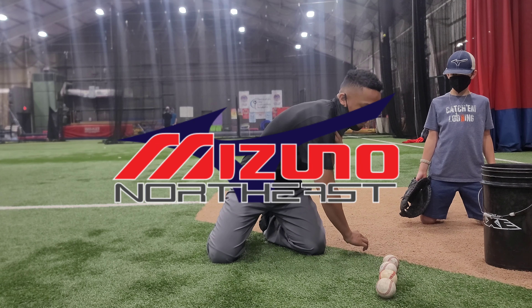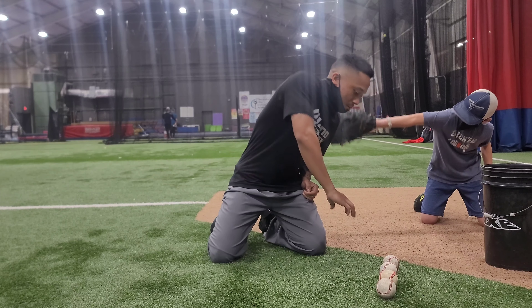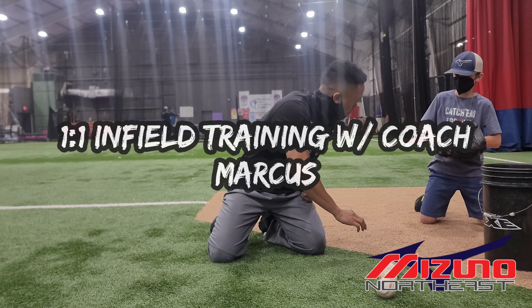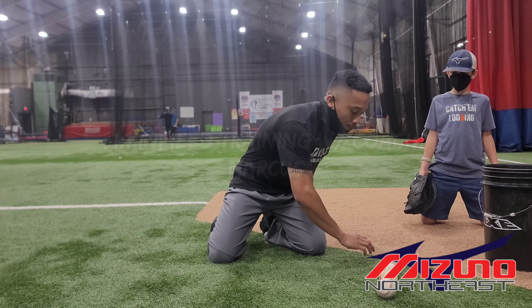Remember, on backhand, I don't ever want to move with my shoulder. When I move with my shoulder, what happens to my glove? I want to keep my glove low on the ground so I can move with my elbow.